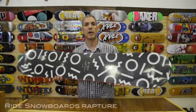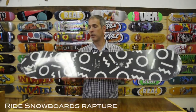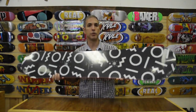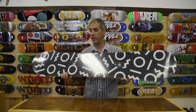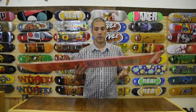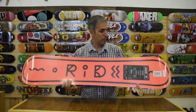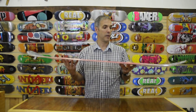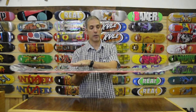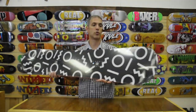The Rapture is Ride's first price point model for the ladies. On a flex scale of 1-10 this is a 2, so it's very soft, rolls into turns very easy, builds your confidence and makes you better. It's got this great die cut base, poppy and clean, and it's got a low rise rocker so it's lifted on the tip and tail, again initiating turns extremely easy.